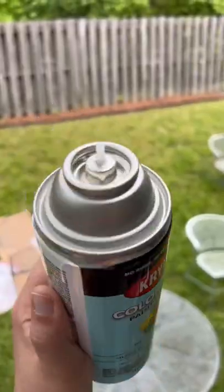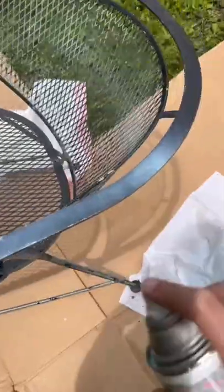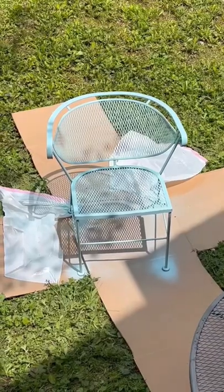Today I started by sanding it down and then spray painting it. My first spray paint didn't have the little spray nozzle, but the second one did. I'm not that great at spray painting, but after a very long time the first chair is finished.